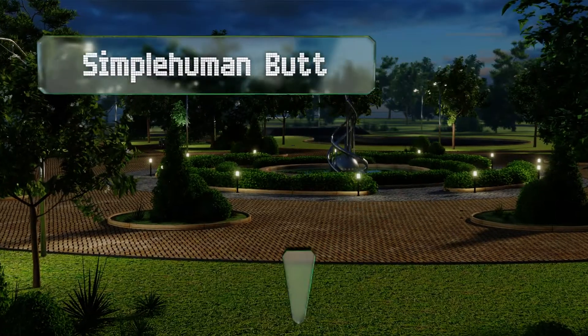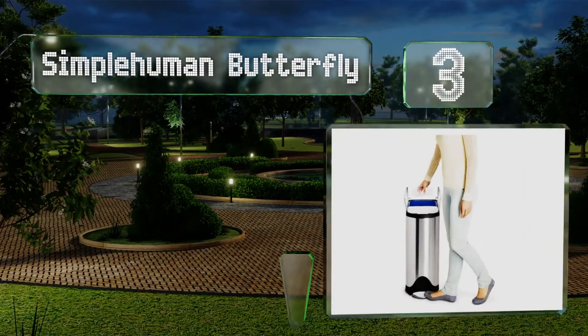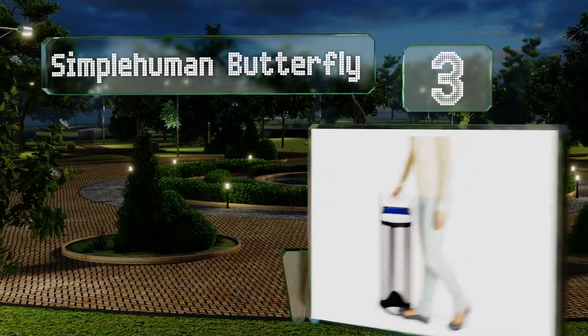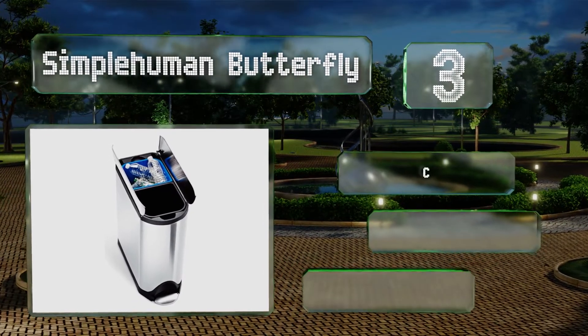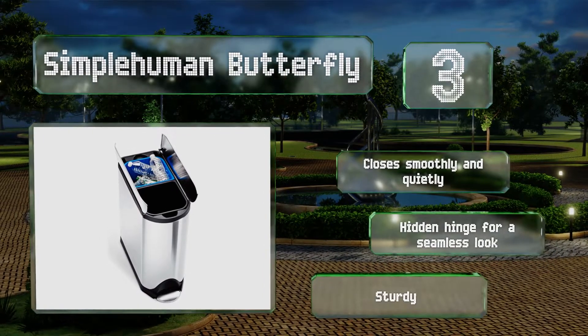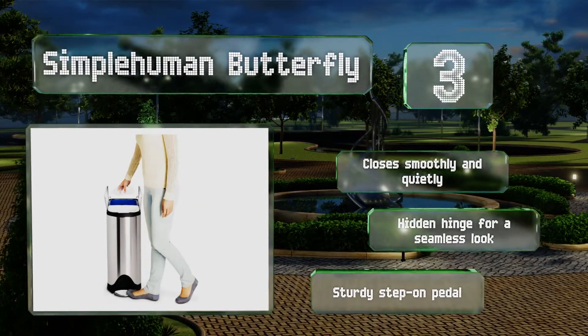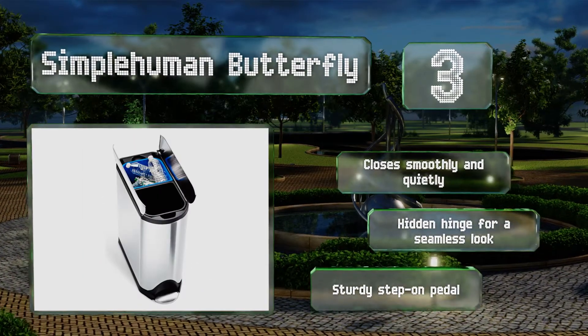Nearing the top of our list at number 3. If your house or office is compact or crowded, the Simple Human Butterfly makes a great choice. Its narrow profile fits nicely next to a cabinet or in a corner, and is even able to fit under low countertops thanks to its convenient split lid. It closes smoothly and quietly, and features a hidden hinge for a seamless look and a sturdy step-on pedal.